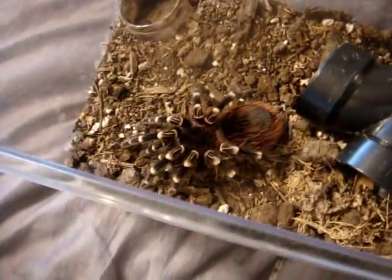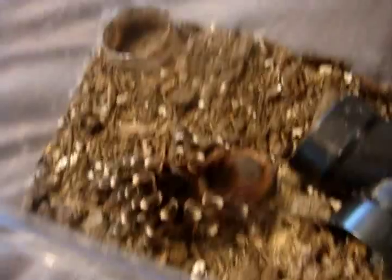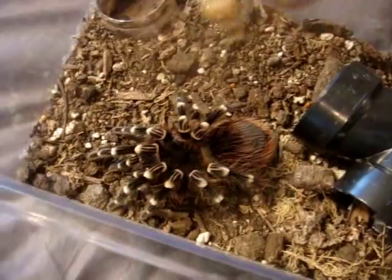So this one here is an Acanthoscurria brocklehursti, the giant white banded. You can see how plump and healthy she is. This is Sasha, a 5-inch female.